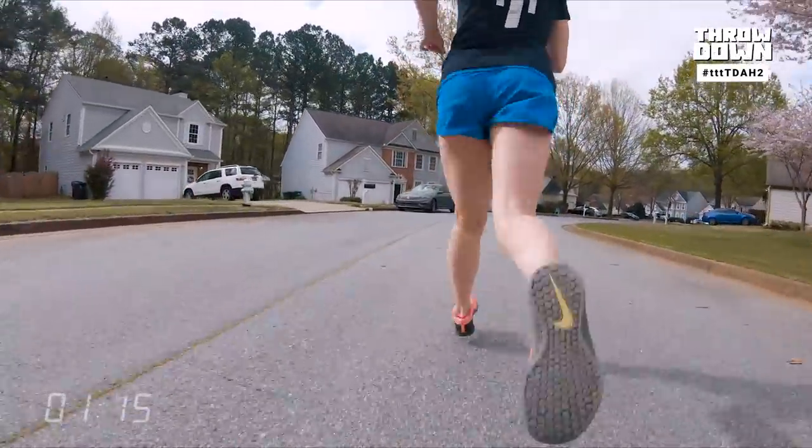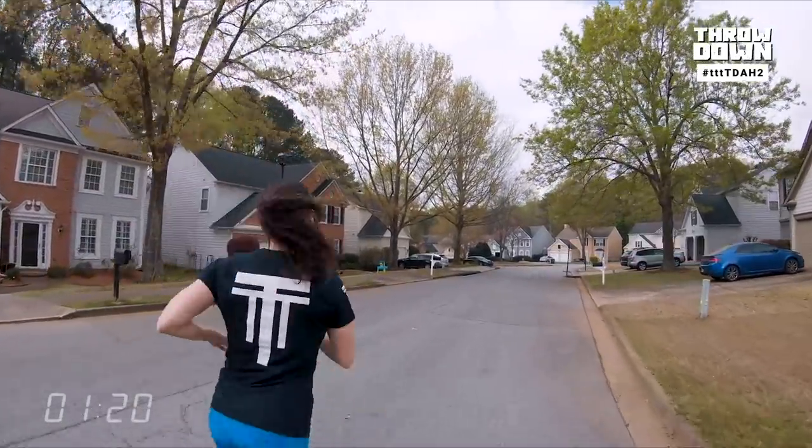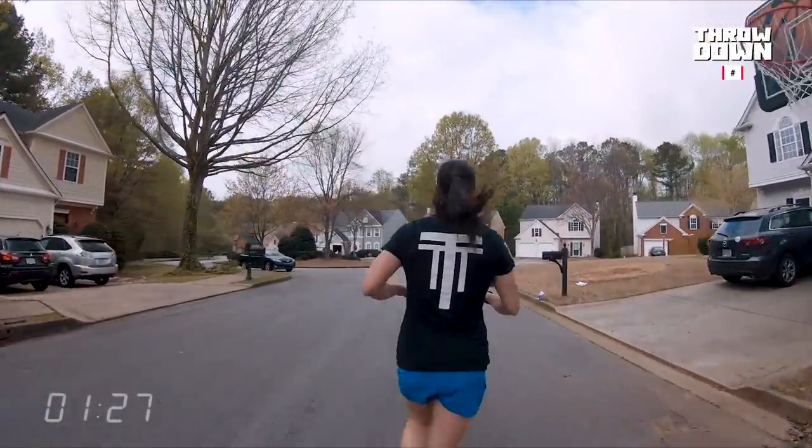I ran a mile and I realized how slow I had gotten, and you motivated me to be faster, Max. Is Chris on a bike? No, he's running. He's just smooth. What I want to know is how out of breath he was when he got back.